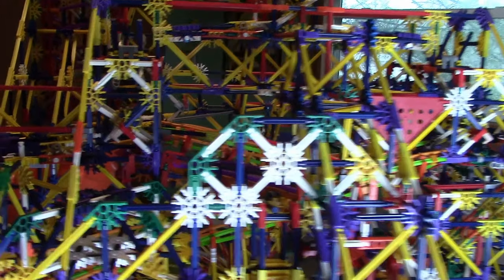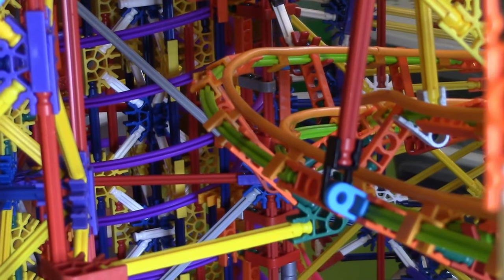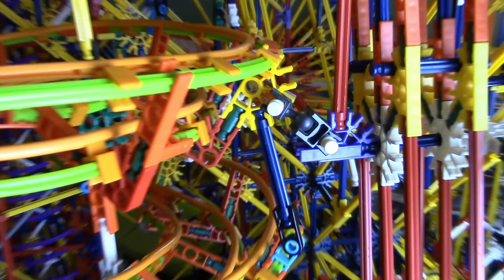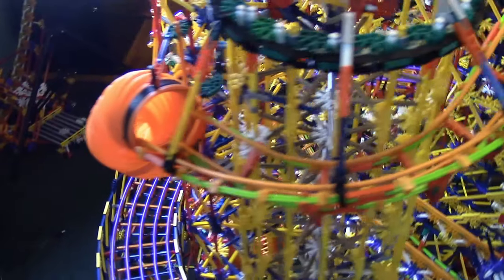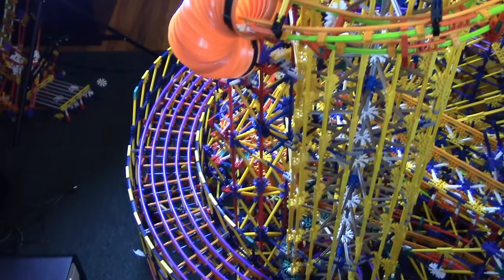The tubing part of the track is finished. It has a nice banking to it, even though that requires using a lot of hinge pieces, but it's not too big of a deal. It goes into a flexi-tube over here, and I mainly wanted that because this tower had nothing on it — now it does.